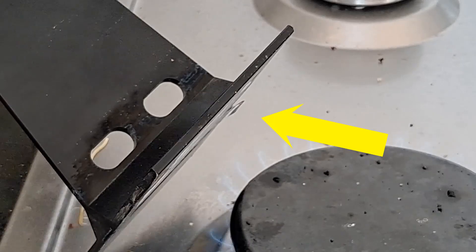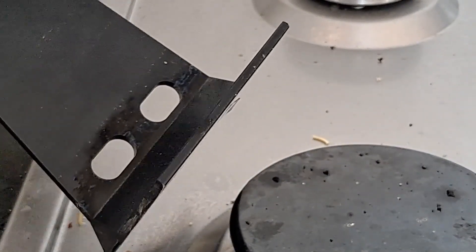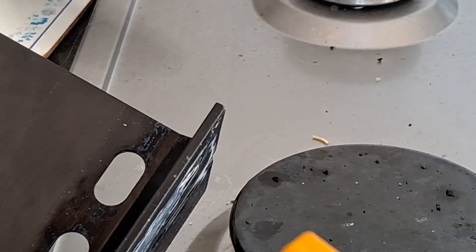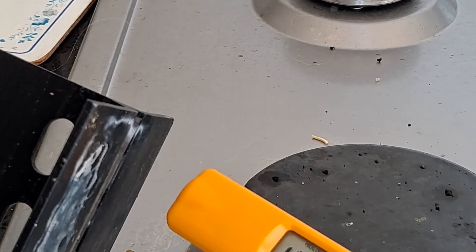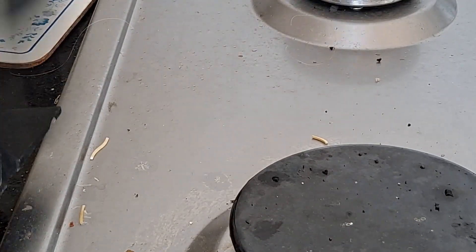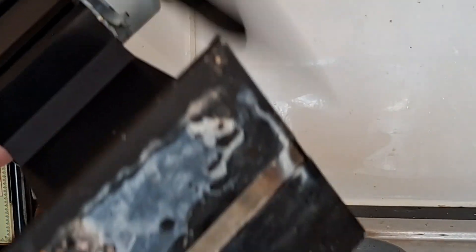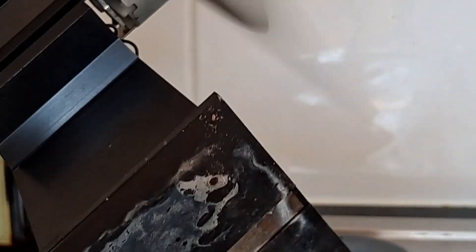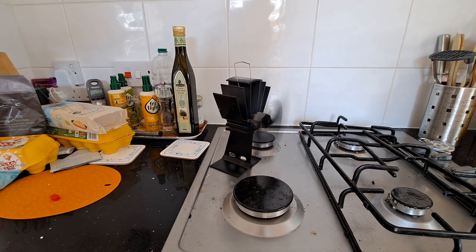Might have to put an arrow in the video edit so you can see what we're talking about. If I turn it off, it'll keep running because the bottom is that much hotter than the top. Still, the purpose was to see if the bimetallic strip moved, and it did. I'll put an arrow on the video when it was curving out.